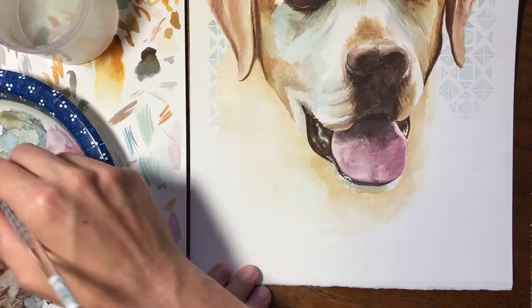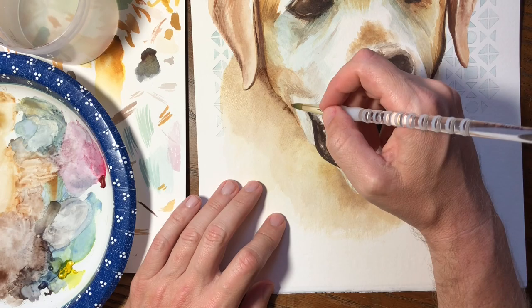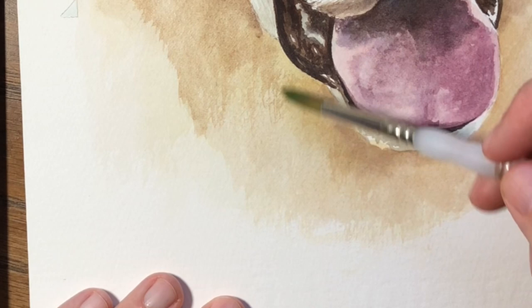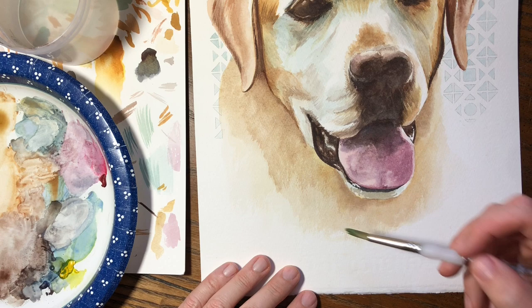My last step was to complete the body and try to fade things to white at the bottom. I used a dry brush technique here to add texture. The dry brush effect uses a brush with mostly dry pigment to lightly scrape paint over the textured surface of the paper.